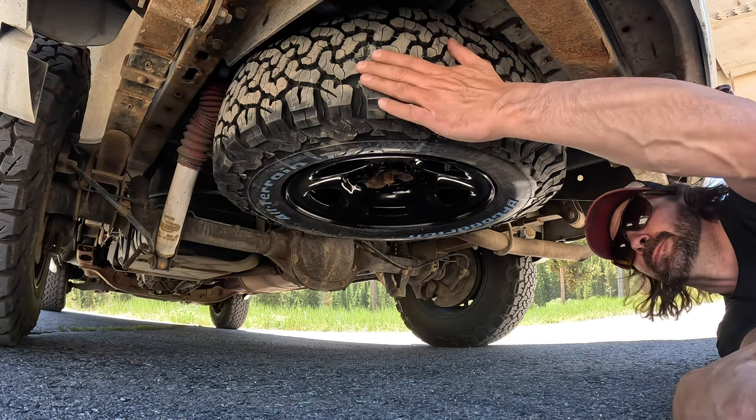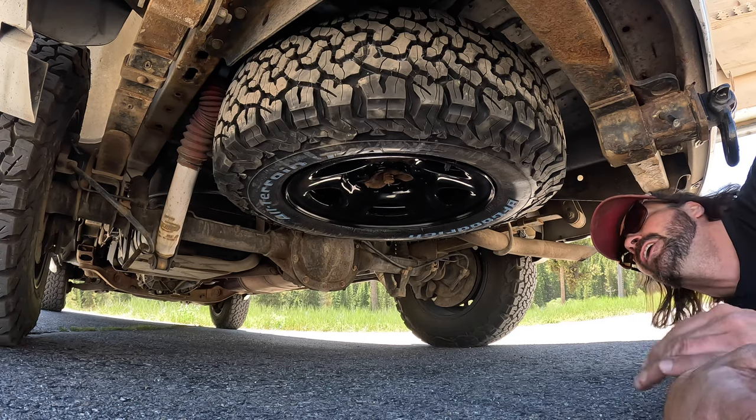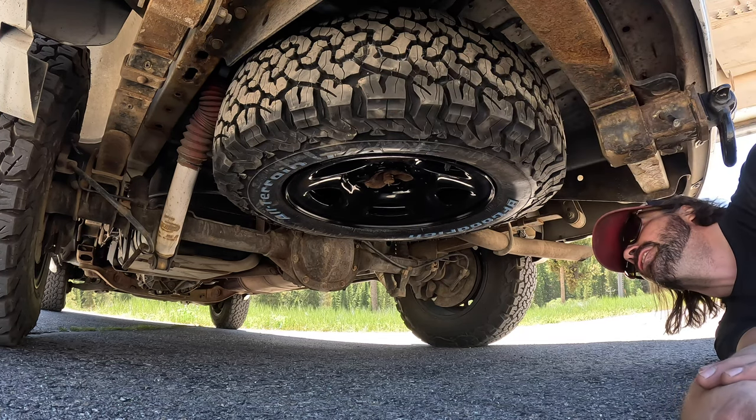All right, that's a wrap on the spare tire. Learned a little bit — but success!